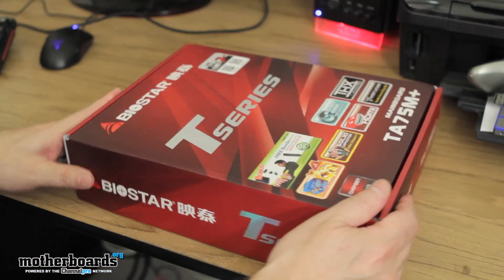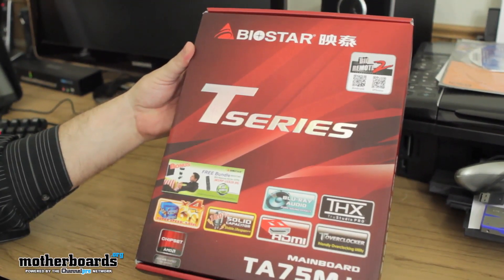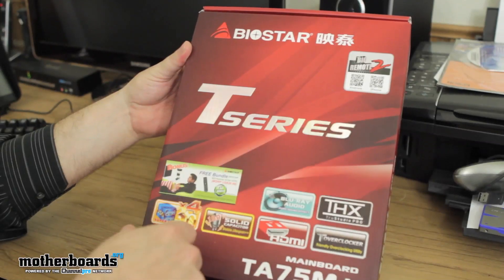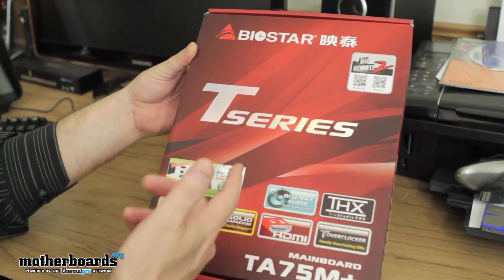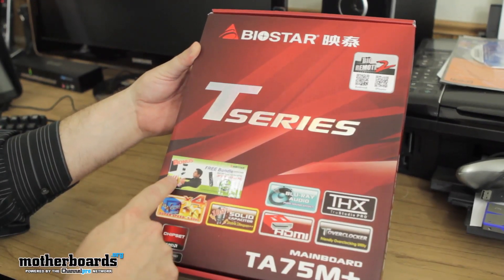All right, so here you guys have it. I'm just going to flip over here real quick so you can see the outside of the box, because it usually shows all the features. Bioremote 2, which is for your Android and your iPhone — it means you can hook up to this and actually access your computer through your phone, whether you have an Apple or an Android phone.